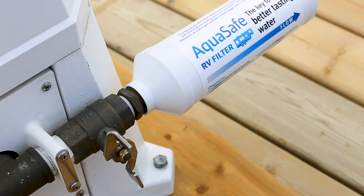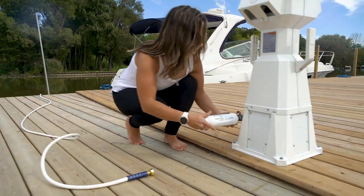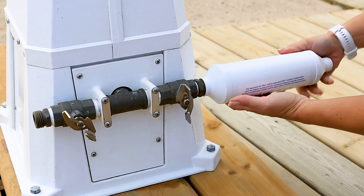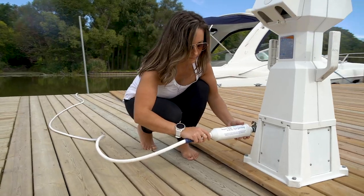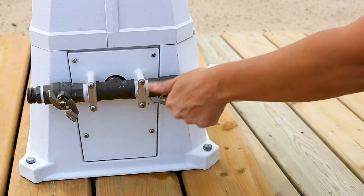sulfur, lead, iron, mercury, aluminum, and pesticides. AquaSafe attaches to your freshwater hose and uses a patented medium to remove contaminants, helping to ensure that your family is consuming the best water possible while traveling.